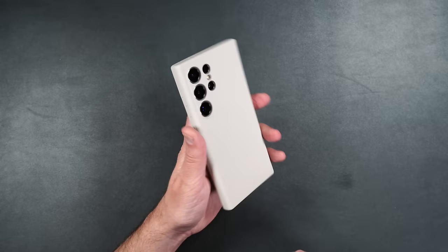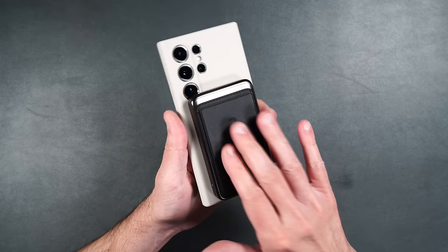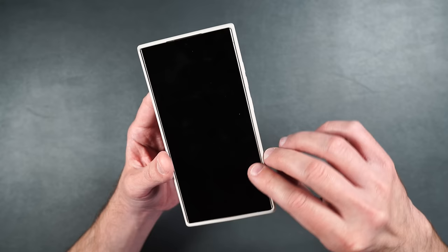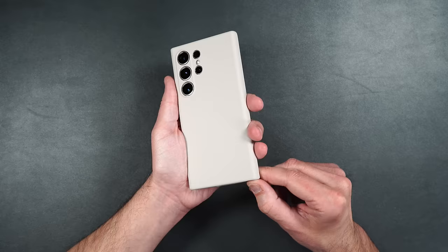It's a very nice case with MagSafe built in. A power bank clips onto the back simply and starts charging your phone, with a nice strong hold so you don't have to worry about accessories falling off. One thing you might notice is the silicone is thinner around the side buttons and the bottom piece, but the rest of the case has a very solid edge. It's a very nice soft silicone case.